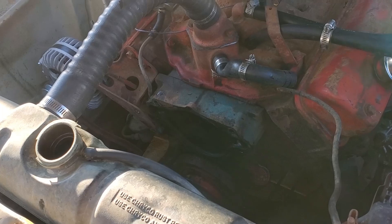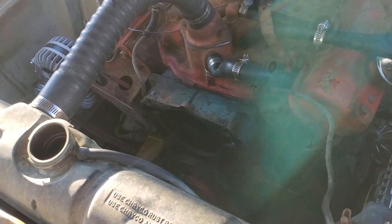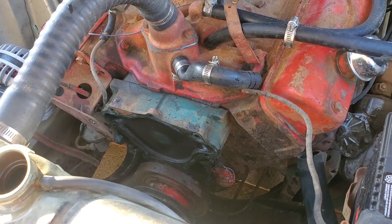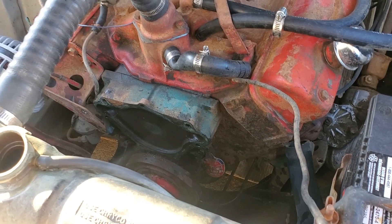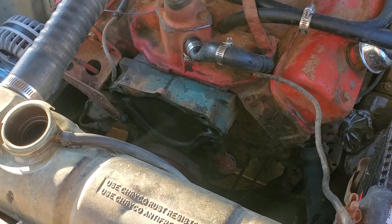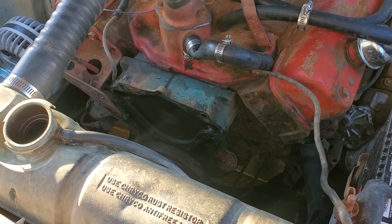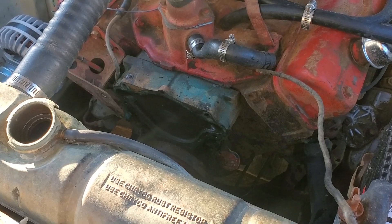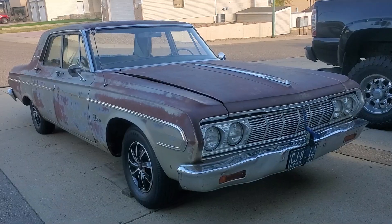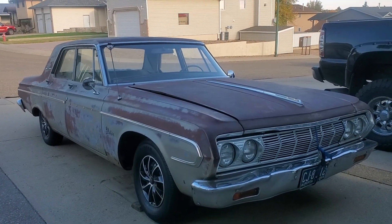I ran the car a few times and noticed it was starting to get hot, so I figured I'd throw a new water pump on it. I ordered one off Amazon along with a new thermostat. I'm going to put the new water pump on, check the thermostat, make sure there's no junk in it, maybe replace it, and put her back together and see if she runs a little bit cooler. That's what I'm busy doing today - I'll give you the latest update on the car.